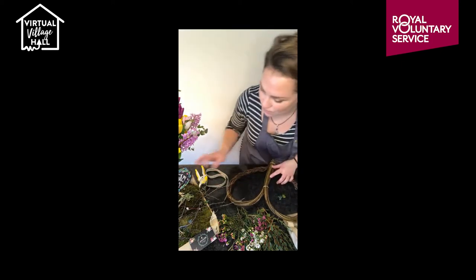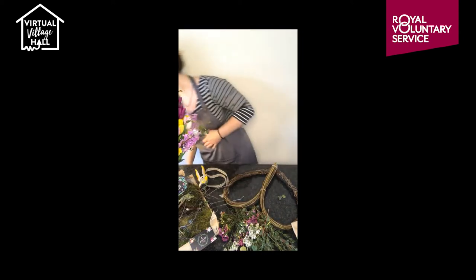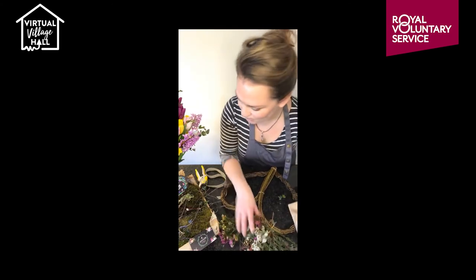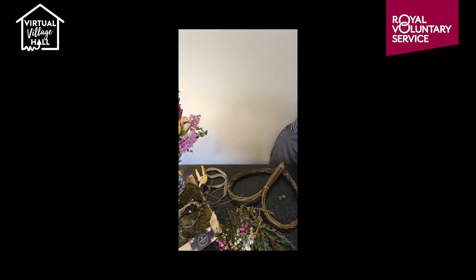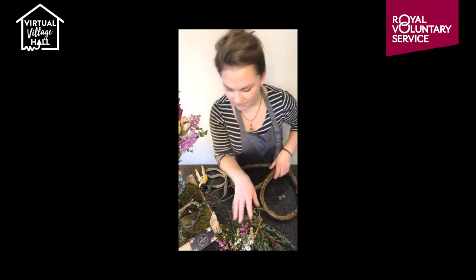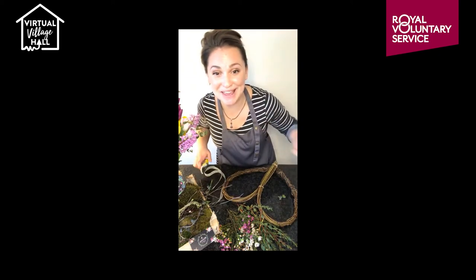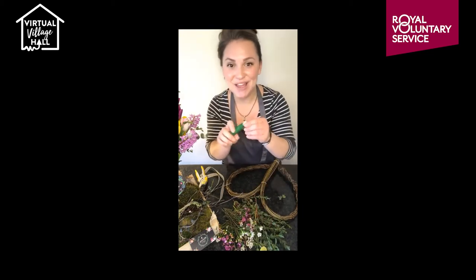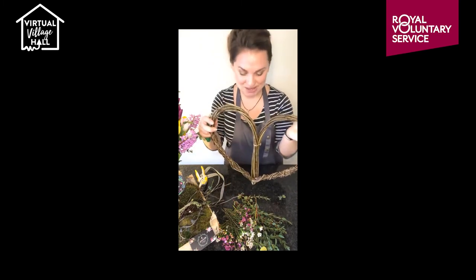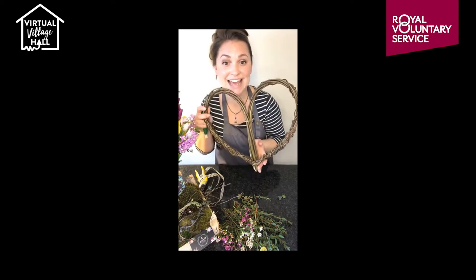Let's crack on. You're going to attach your binding wire to one side of the heart — wrap it round twice and twist the ends together to make sure it's attached. I only decorate the top half — if you wanted to decorate the whole heart, that is entirely up to you. The binding wire was hidden in the foliage.